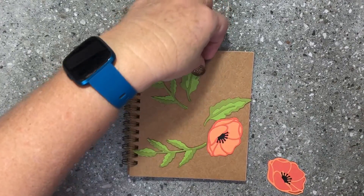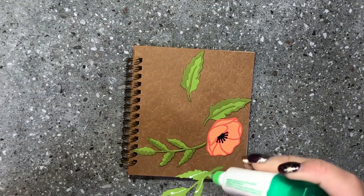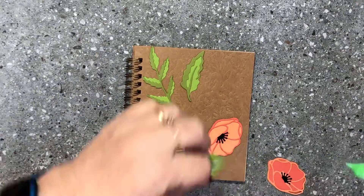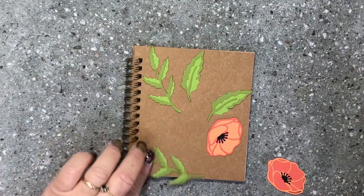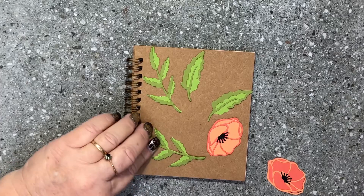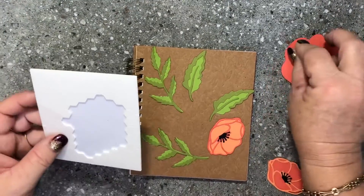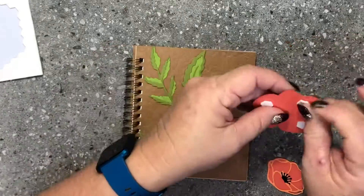I'm going to take my poppies away and glue down my leaves in place with my Tombow — one leaf going up through there, and up through there. These are a wonderful gift for somebody, and the decorating really personalizes that gift for them. Now I'm going to pop those poppies on the front. Adding a little bit more dimension to the front will make it look a little bit more special.